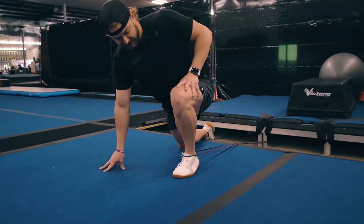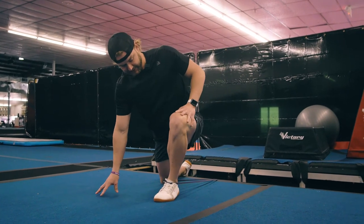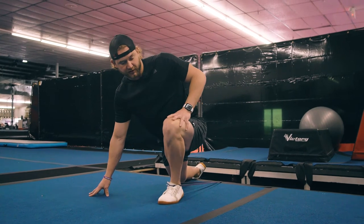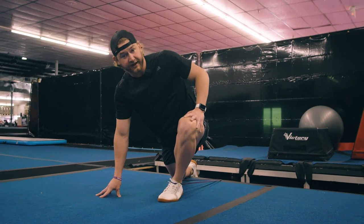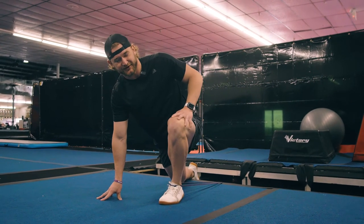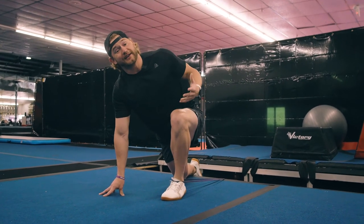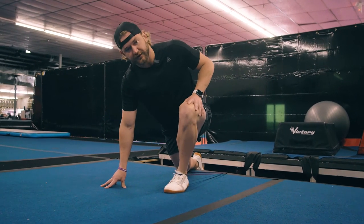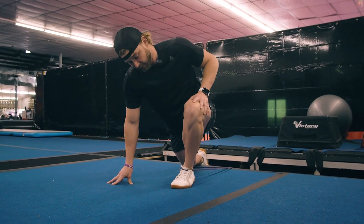The ankle is a dynamic joint and we want it to be able to move in multiple directions — pushing to the side, to the front, to the inside, really exploring all angles. When you find an area that feels stiff or restricted, instead of avoiding it, those are the areas we want to work into. When you find somewhere you're stiff, really work through that angle until you see improvement with that range of motion.